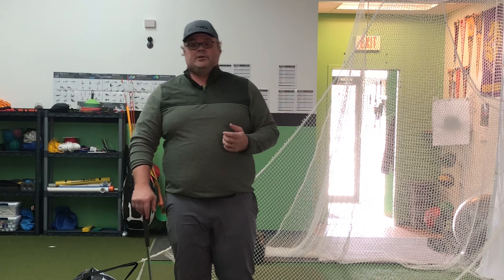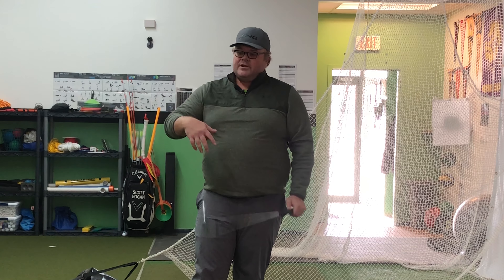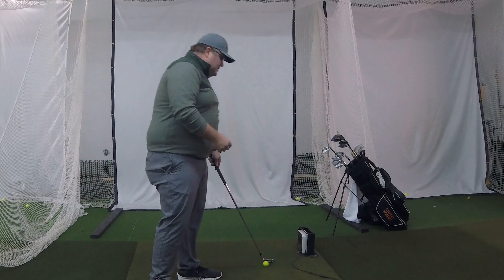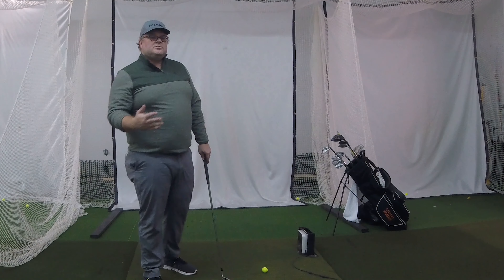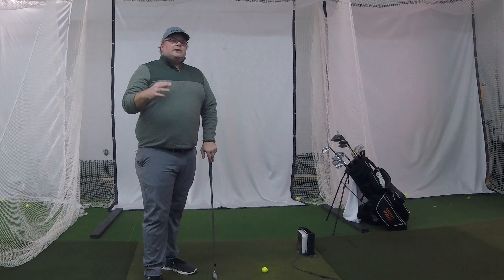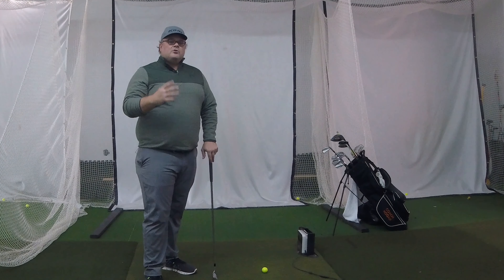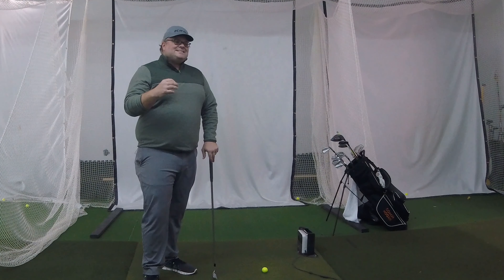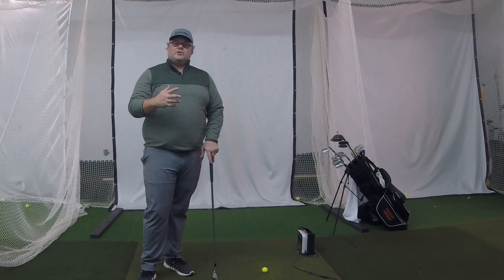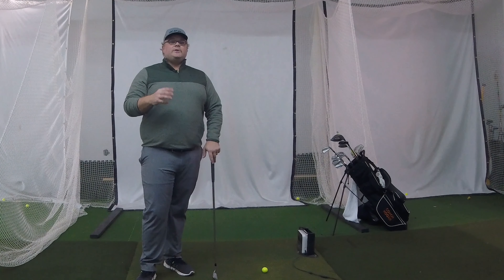So let's get into a swing change. We're going to get a little scientific here because there is science behind this. The key thing to know is that a swing change involves motor learning — and this is not the same as regular learning. There is a difference between the two things.